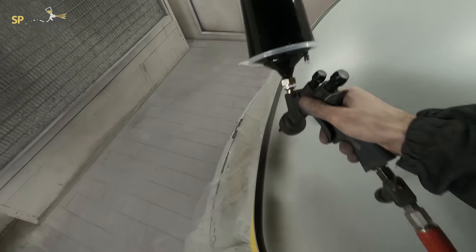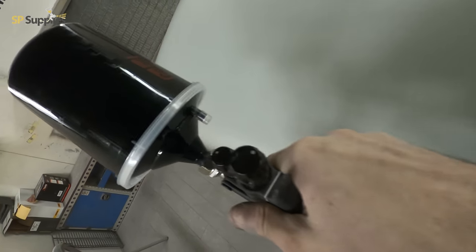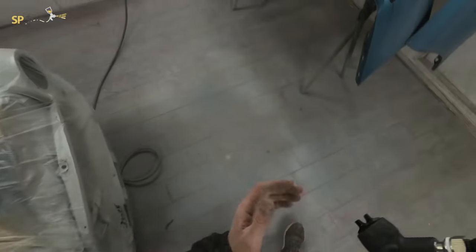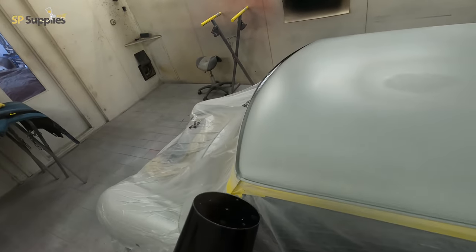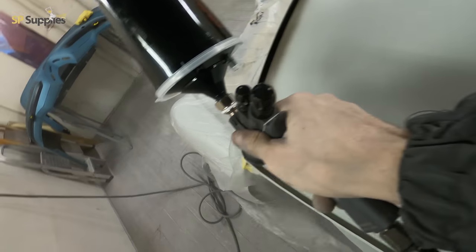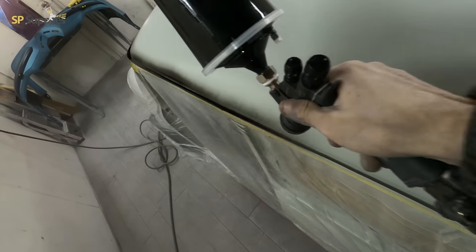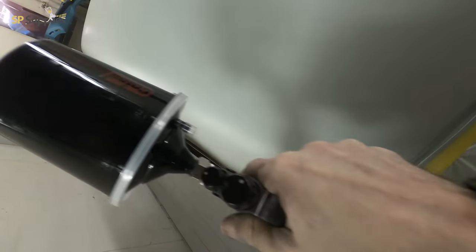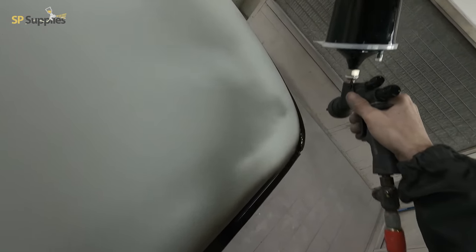The first thing I'm doing — which is an awkward area on these Minis and a lot of cars like this — is the gutter rail. I'm just angling my gun to the outside of the car, trying to shoot a really thick heavy coat inside that gutter rail to make sure it's sealed up and fully coated. As we're going around the rest of the car, the chances of getting inside that gutter rail once the sides are wet are going to be pretty slim.